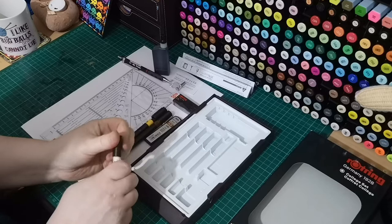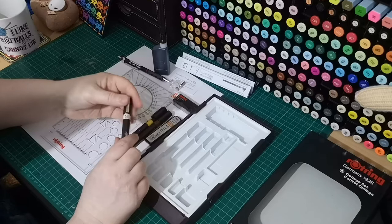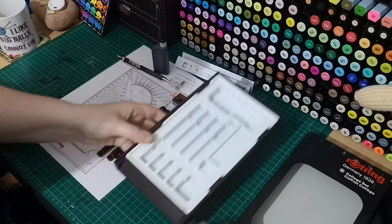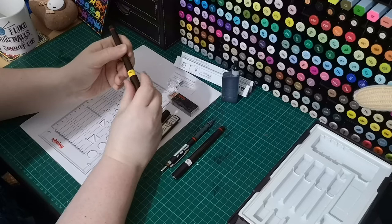Somebody was selling them on eBay — you might have seen when I was showing them on that Google search — and they had a whole job lot of them. So that's the empty case which I'm going to keep. I keep everything in the box because I like to know that they're clean. I'll screw that lid back on.